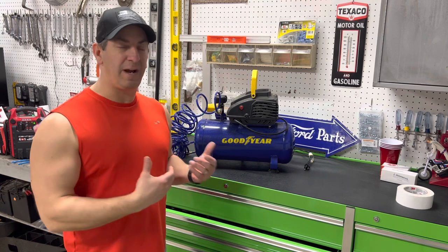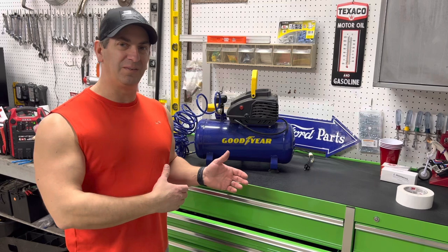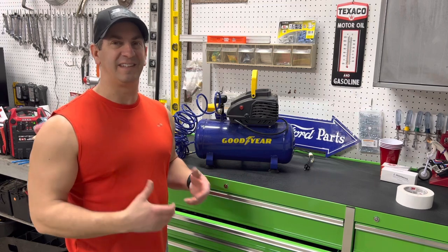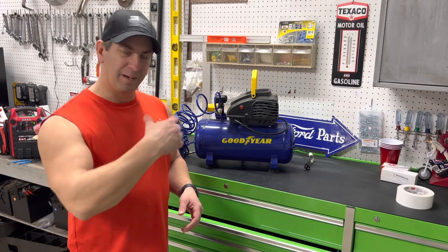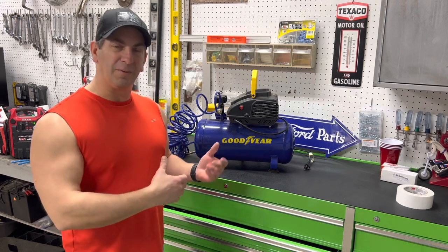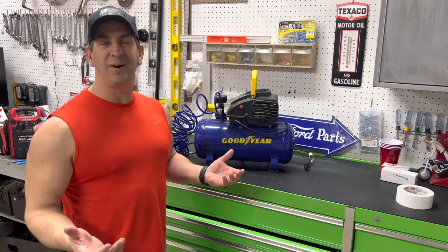I primarily bought it to blow the lines out of my RV. This is what I use to blow the airlines out at the end of the season when I have to winterize my RV. I'm going to bring you in, show you what it's all about, get a little closer to it and kind of describe what I do with it and show you how it works.